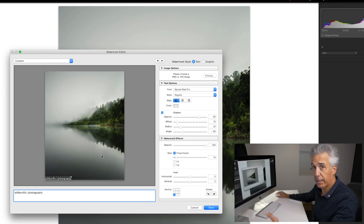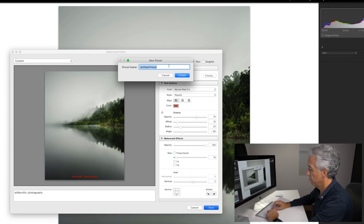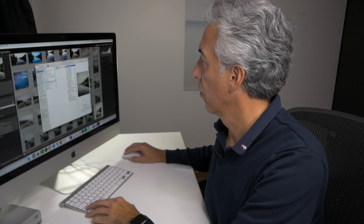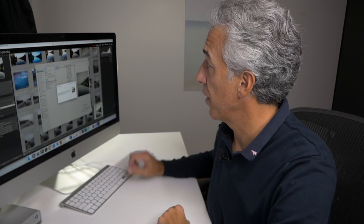To mimic my real watermark, I place it at the bottom in the middle, then move it up a little bit. I set the opacity to 70, and I could also change the color if I want. Then click Save, type your preferred name, and click Create. Then I just click Export.